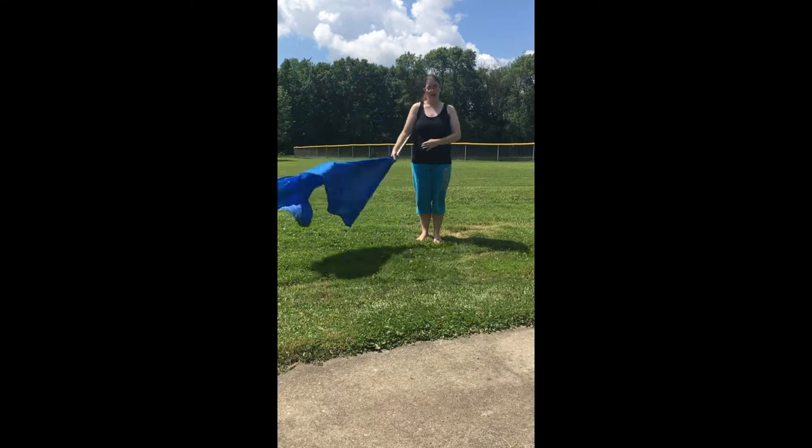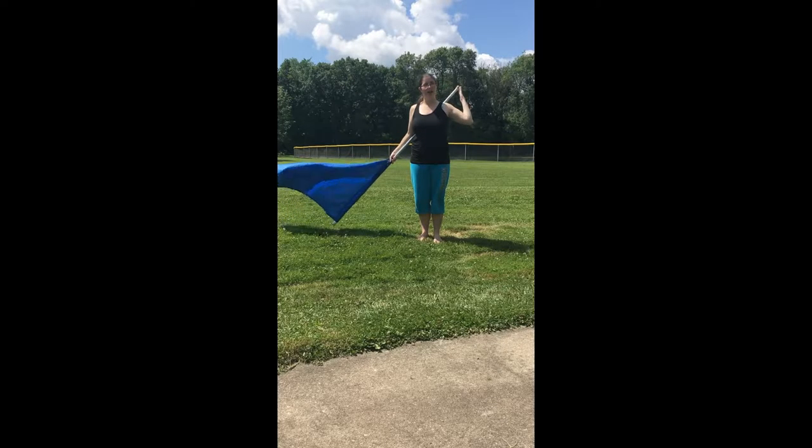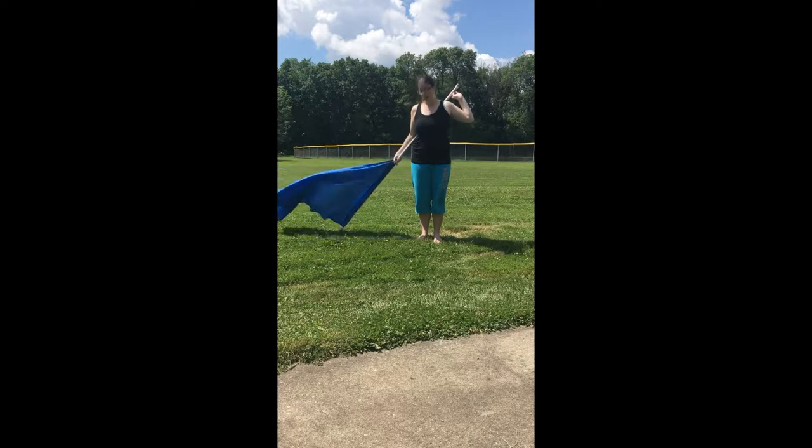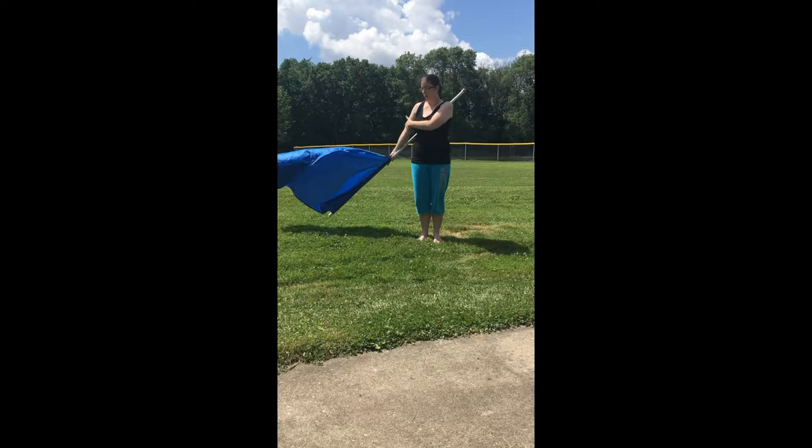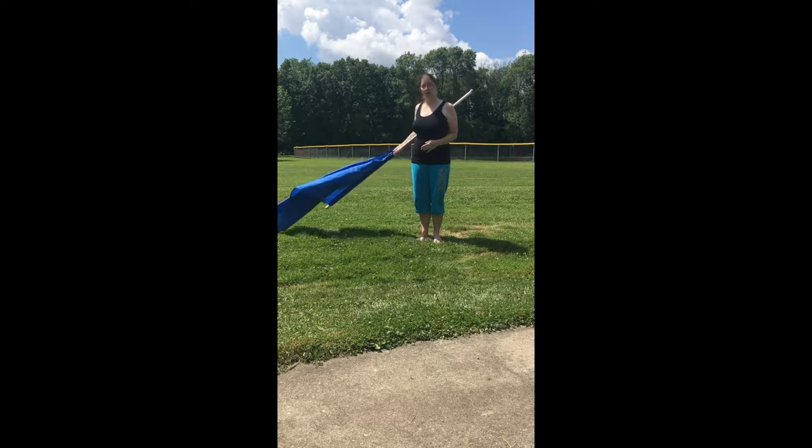You're going to bring the flag underneath your armpit and the pole will be behind your back. You are going to be at a nice angle using your hip and shoulders to guide that angle — just like you do for a slam, except the slam is behind you basically. One of the things you need to be aware of is that your arm should be straight and not tucked into your body, so you should have a nice straight arm.